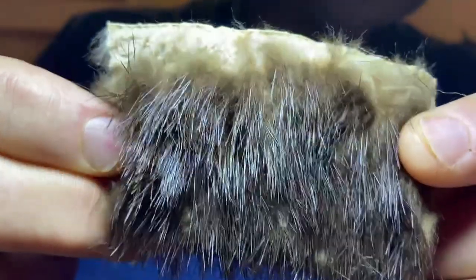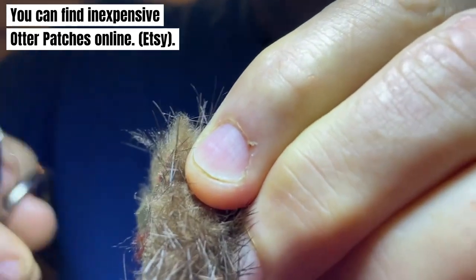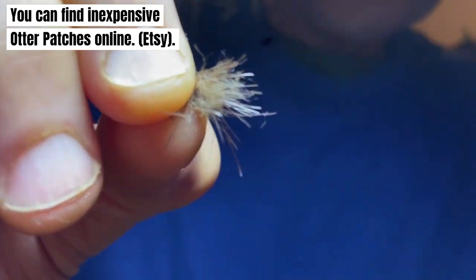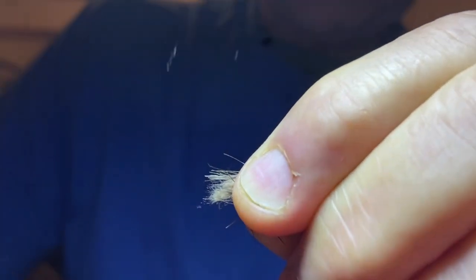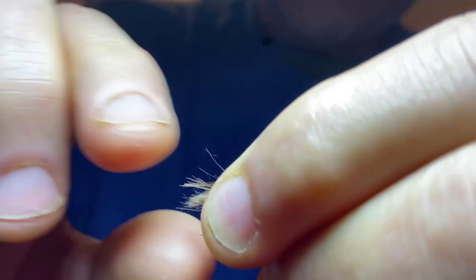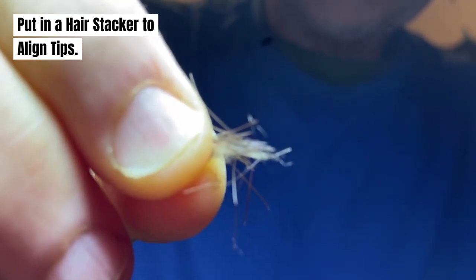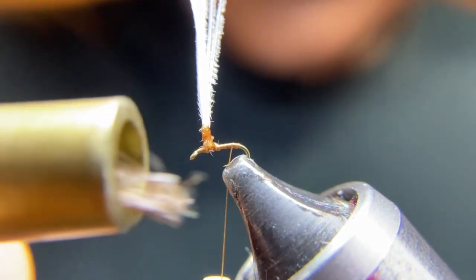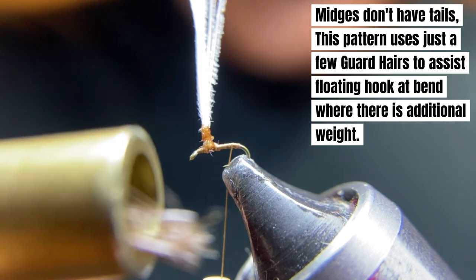For our tail and our dubbing, we're going to use otter. Get an otter patch, grab a clump right near the edge, and clip it off. You can see the guard hairs there — just grab hold of them tightly and separate the two. We've got a big group of guard hairs there for our tail. Then just clean up the down fibers and mix those for our dubbing. I was able to get a good many guard hairs from our fur pelt, and I want to use five of these for our tail.